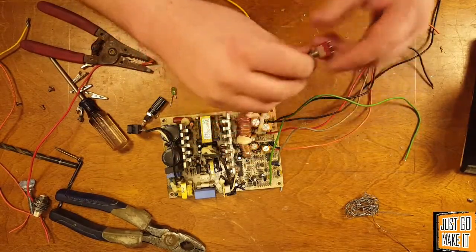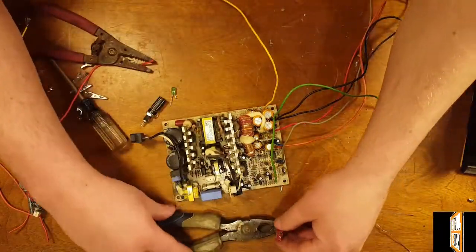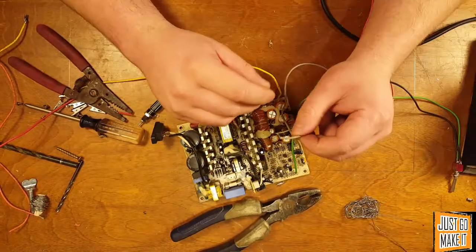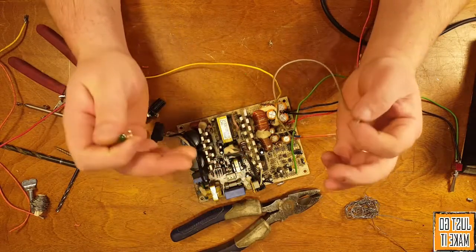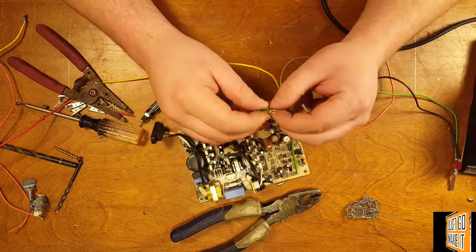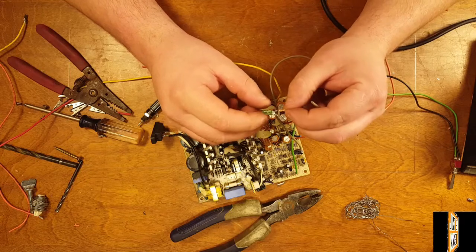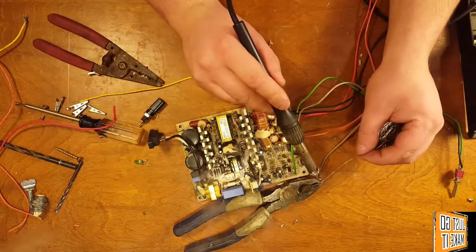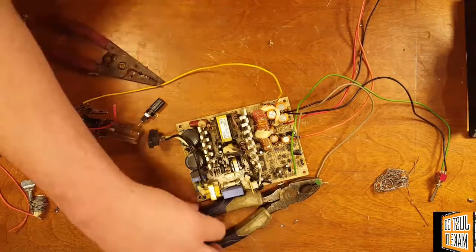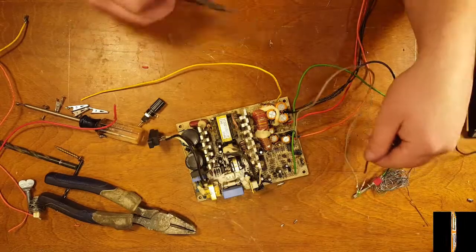For the switch I'm using just a small switch — doesn't take much, any type of switch you want to use will work. There's our on/off switch wired up. The gray wire is for telling the computer that the power supply is in good shape; we're going to use that as a status wire. This is a 5 volt line, so I have an LED set up here with a resistor. I'm going to hook the 5 volts to one side of the LED and a ground to the other side with a resistor. I'm actually going to run the ground wire for the LED from the ground side of my switch to the resistor on the LED.